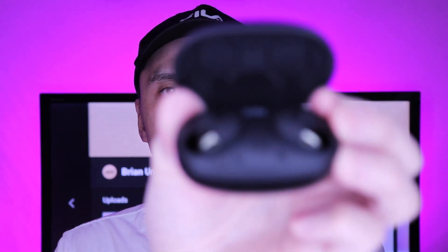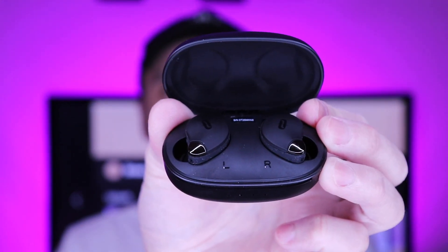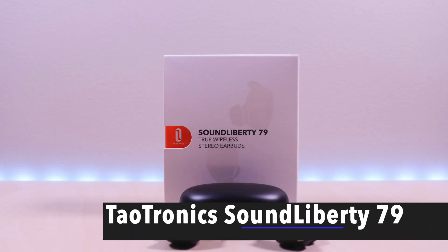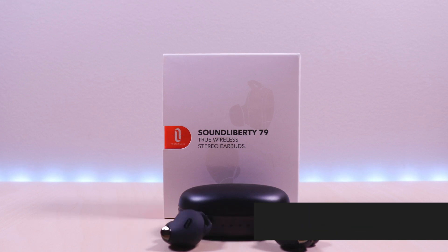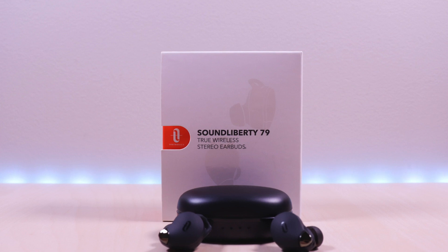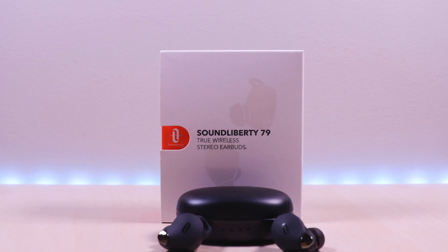The SoundLiberty 79. Hello everyone, welcome to Bryan Unboxed. These are the SoundLiberty 79 True Wireless Earbuds by TaoTronics. I will go over specs, features, provide music and microphone samples, then give my thoughts.